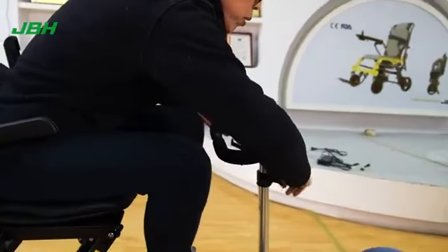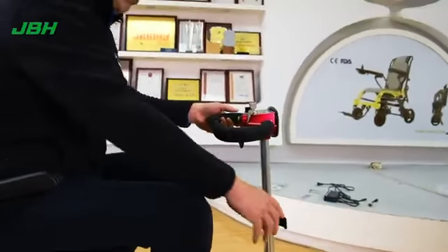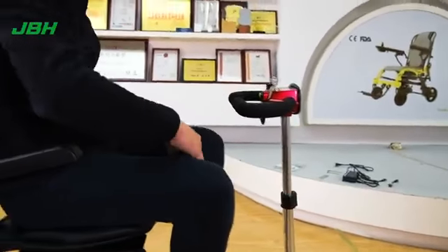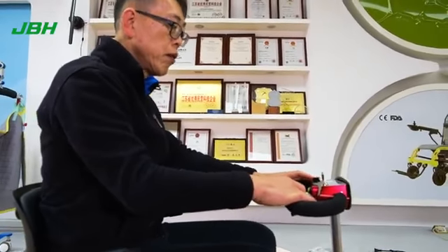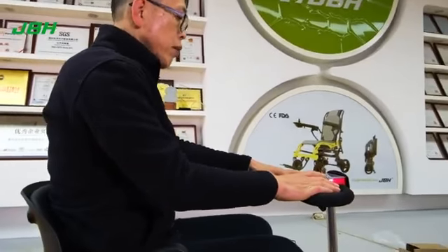Adjust the armrest length. Put the armrest back. Turn on the key, touch the lever, and we can go forward or backward.